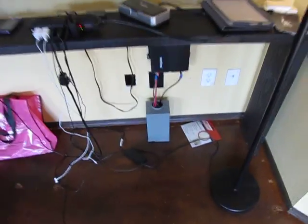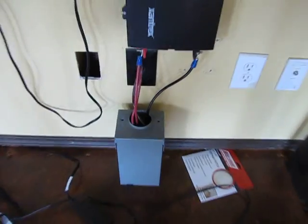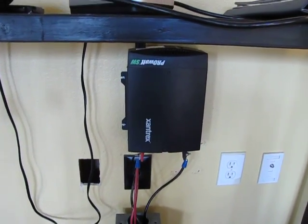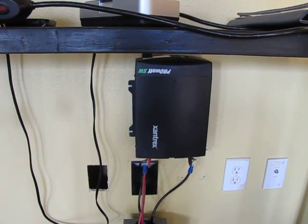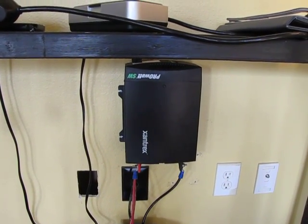I'm not able to actually give it enough amperage to produce 600 watts yet, but once I get some additional panels I'll be able to do that.